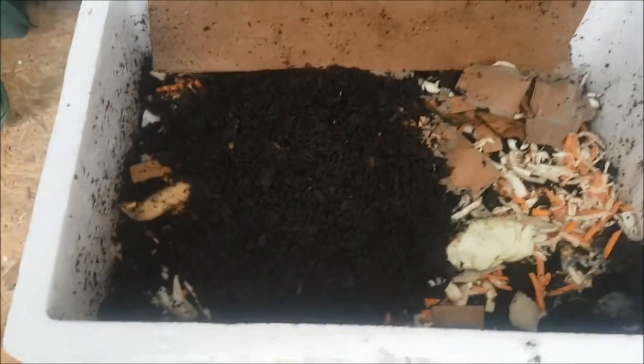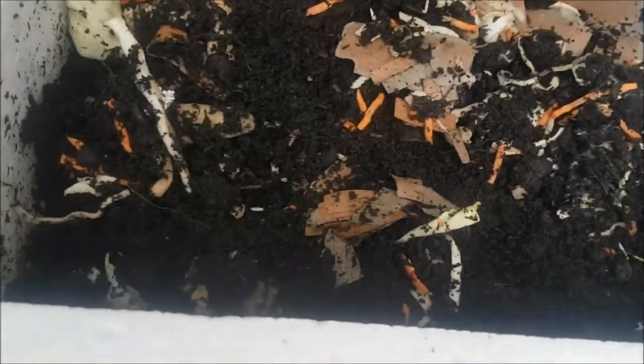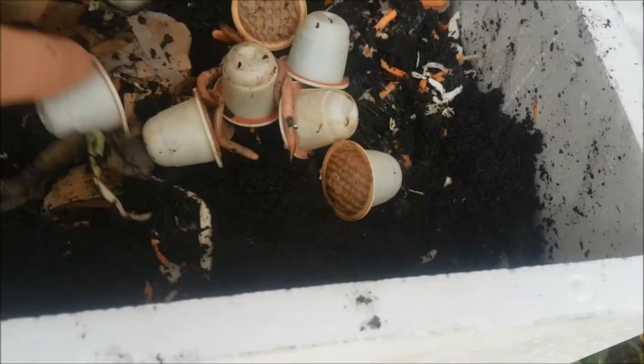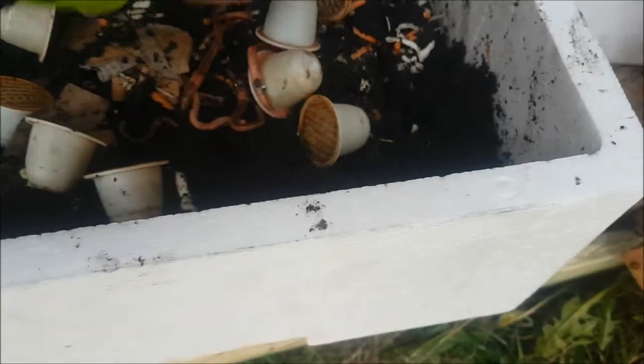This bin is our test bin that we're going to use to put the Nespresso pods in. We established this bin a few weeks back, added worms, fed them, and left them to get used to the environment. So we're just going to add the pods now and leave them on top, then judge how they go.